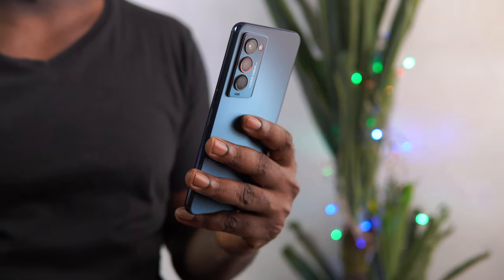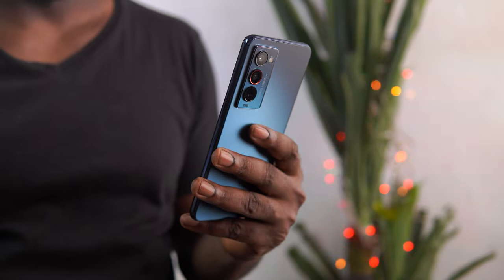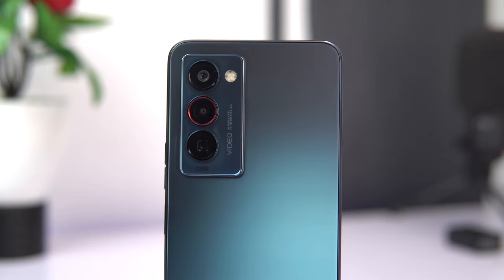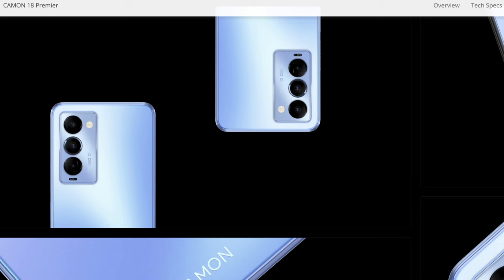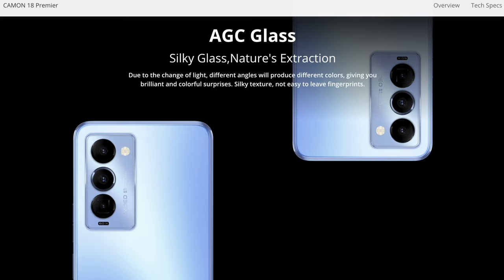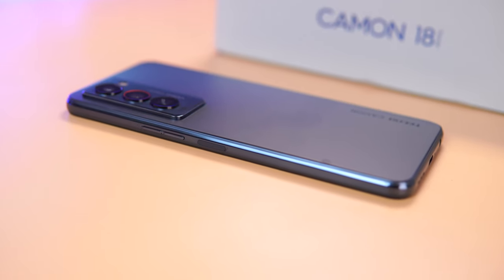It looks really beautiful with the boxy design. I like the matte texture on the rear of the device — it really helps in preventing smudges or fingerprints. I really like how it feels in the hand; it doesn't really feel as big as the Phantom X or the Camon 17 Pro. The Camon 18 Premier comes in two colors: Polar Night and Vast Sky. The former is the color I have here, and I think I'm falling in love with this particular color.